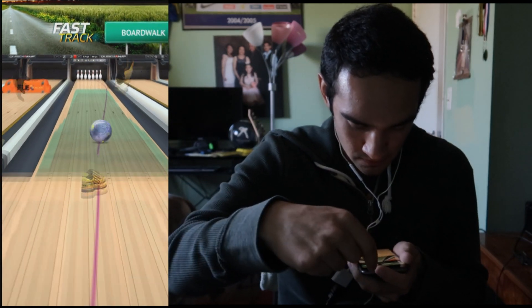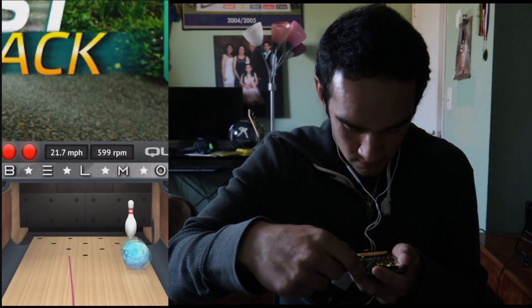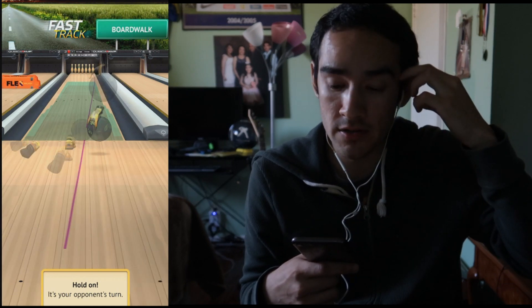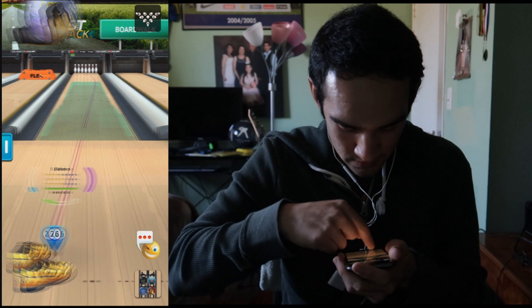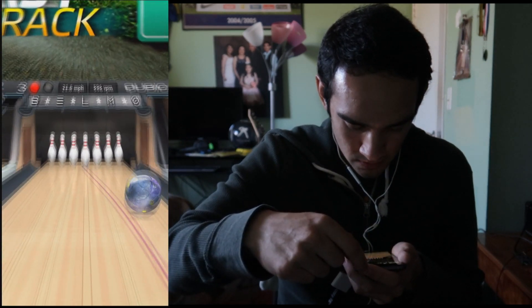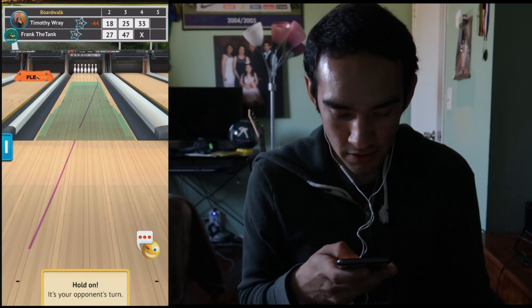Going to try board 26 — almost went Brooklyn. At least I know I can pick up the 10 from there without adjusting. The pattern is a lot shorter than you'd expect from other patterns — that's why the spare ball moved over instead of holding. Going back deep but adding a little more axis rotation. We found it! The tough part is going to be repeating that shot, but that one went pretty flush.